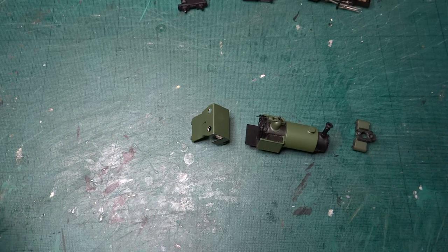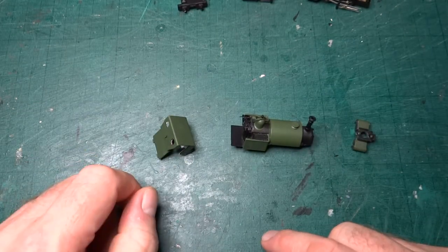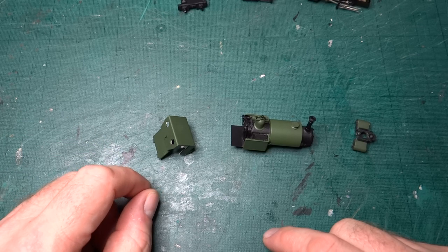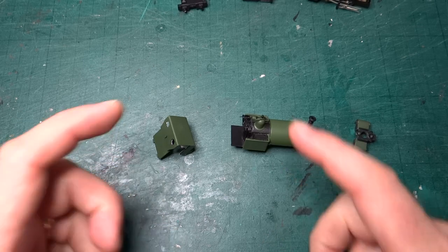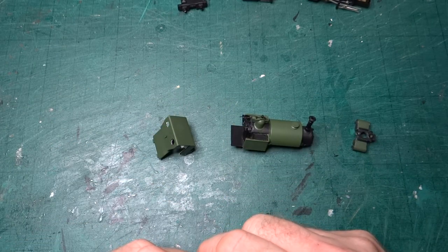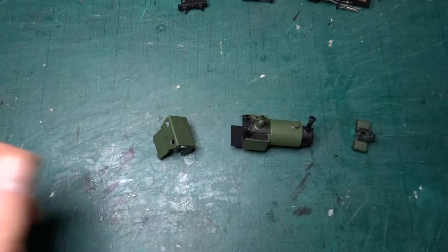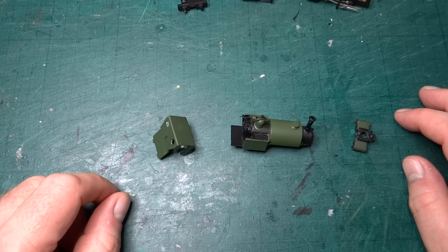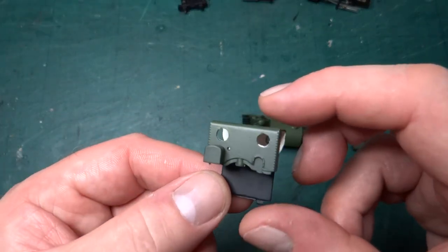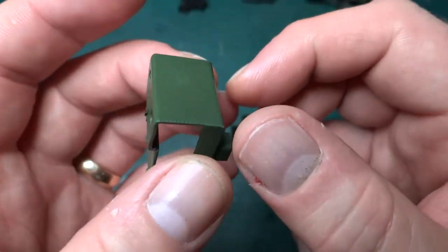Maybe I just need a more expensive airbrush. If anybody wants to leave suggestions in the comments of what airbrushes they recommend - mine's a really cheap one, it came with a really cheap compressor. It's not what you would think of as a cylindrical tank and compressor. I probably need a better airbrush. Anyway, I've got green paint on the outside of the cab.